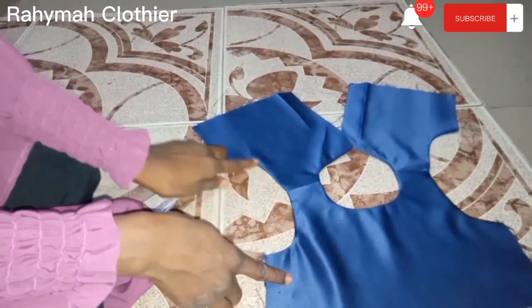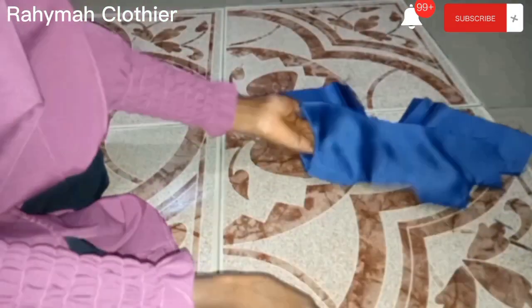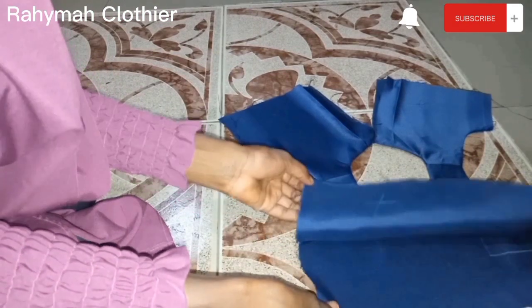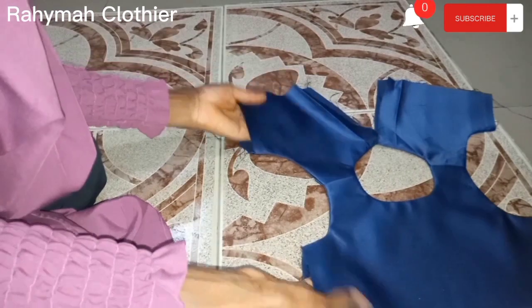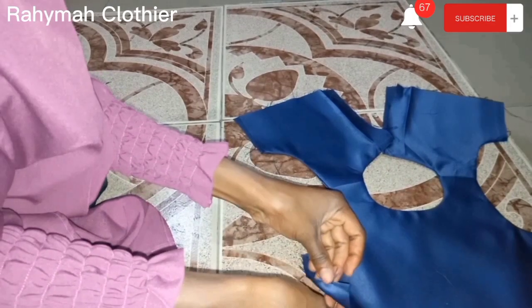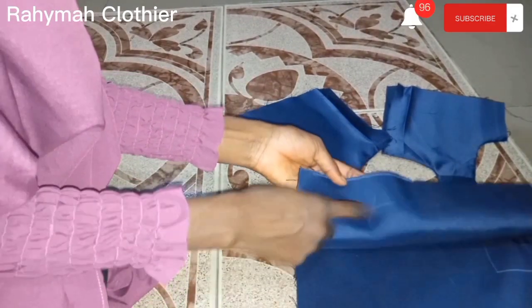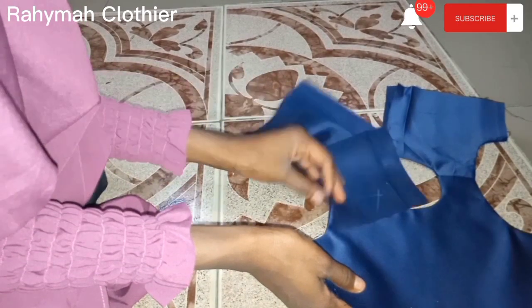Sew with half inch allowance, trim off excess, then turn it. After ironing, this is how relaxed it looks. The next step is to shape our half bodice — remember we added 1 inch sewing allowance and that's what we're using for shaping. Carry the front piece and the back piece as shown.